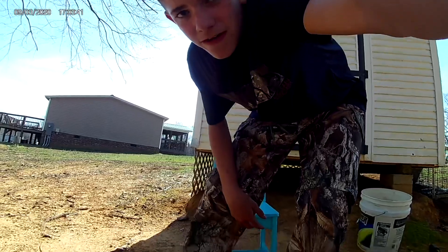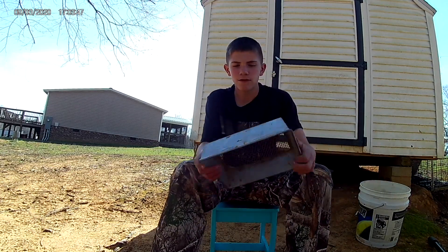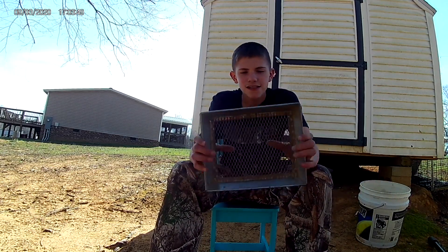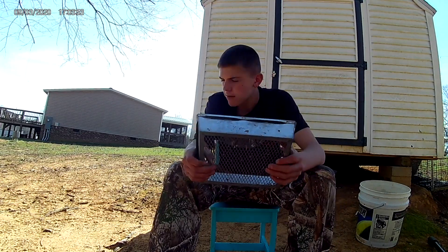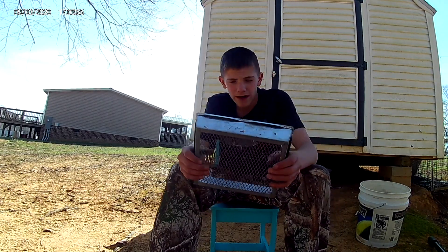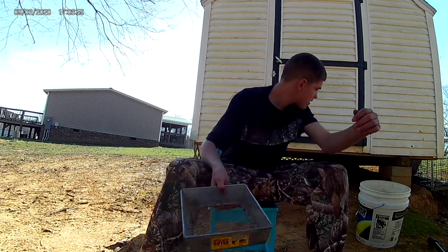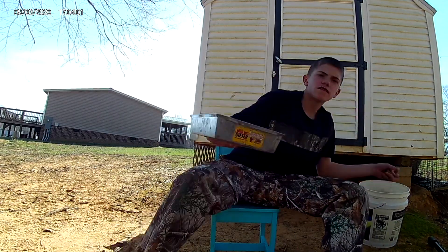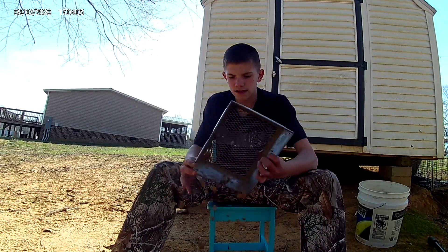Today I'm going to show you all the equipment you need to track. I'm going to start off with this one. This is a sifter. You can buy them at Bass Pro Shops or wherever you want to buy them. It's just to sift over the dirt so it'll get all the rocks and stuff out.